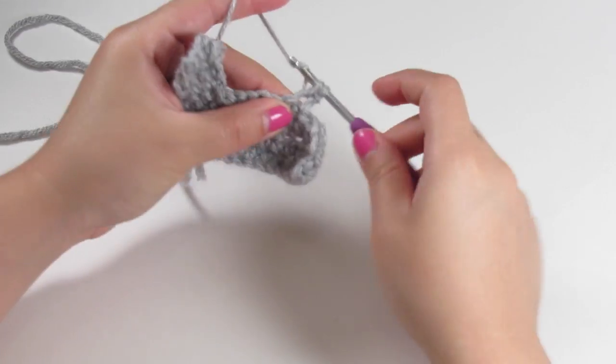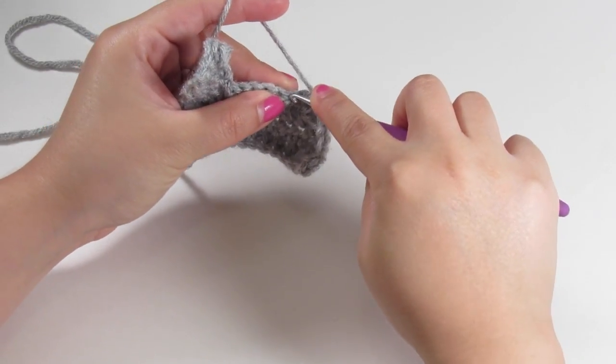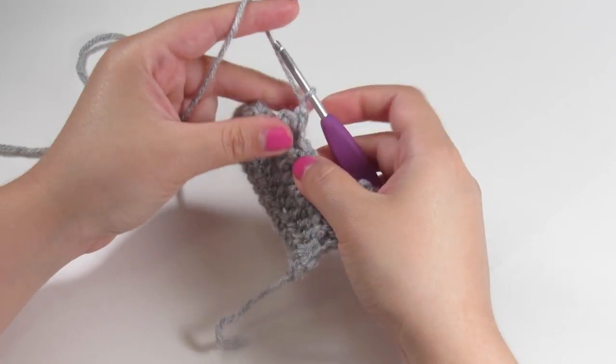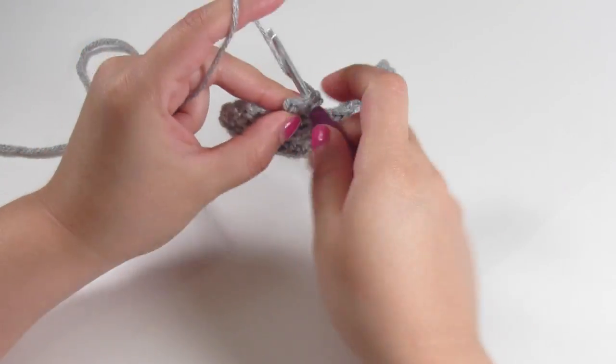Single crochet two times across. Chain up one, single crochet across for the third row.